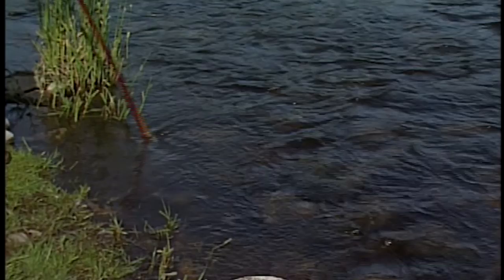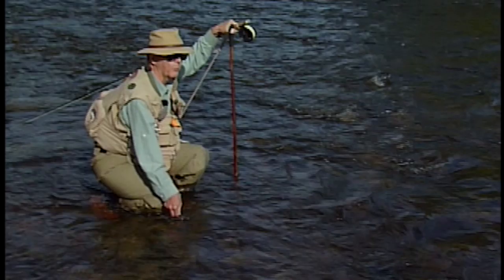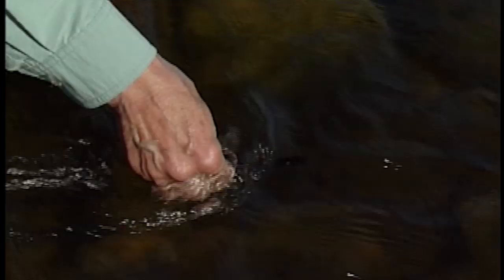One of the first things we want to do when we get to the river is have a look for insect life and take the temperature. This determines largely how soon the caddisflies are going to be on the water, and also whether we're in the optimum range for feeding for trout.